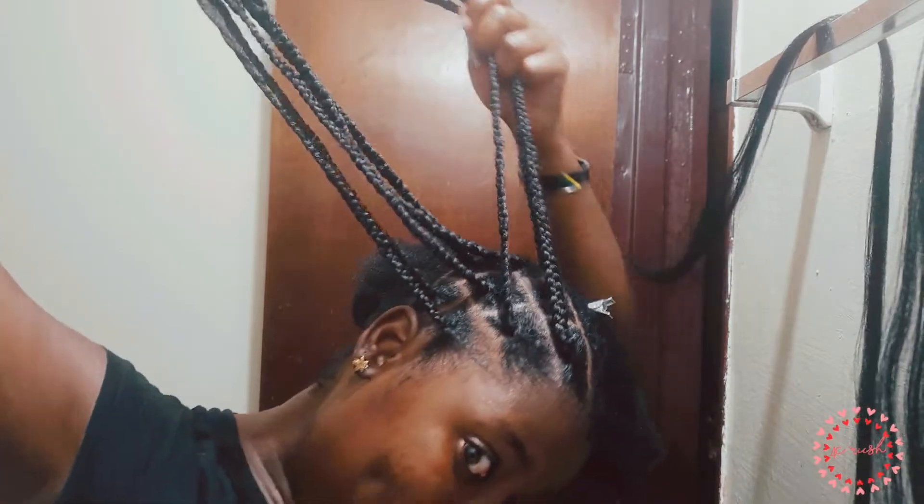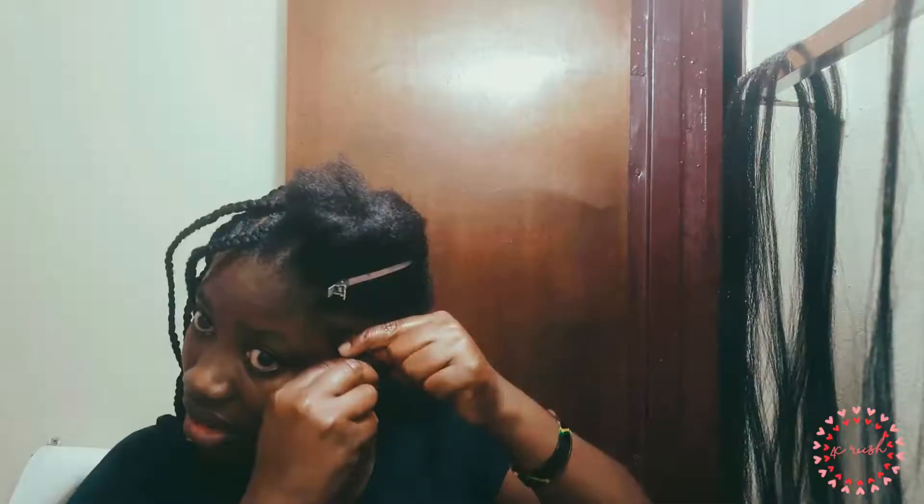It's not perfect, especially because it's the first time I am doing it, but you know, it looks really good so far.